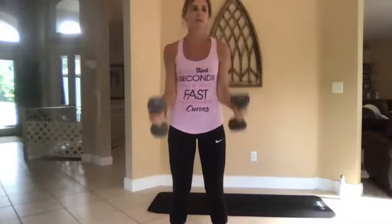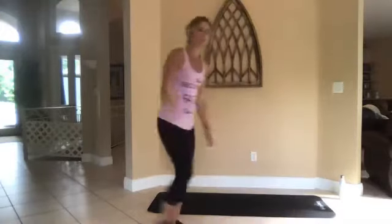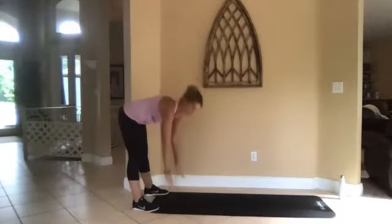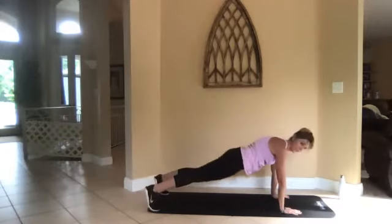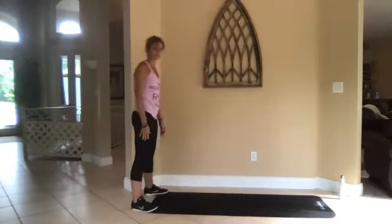Three, two, one, go. Okay, drop those. We're going to do an inchworm — walk out to a plank. Low impact is just bend over and touch your toes, or walk all the way out into a plank, walk back, and stand up.